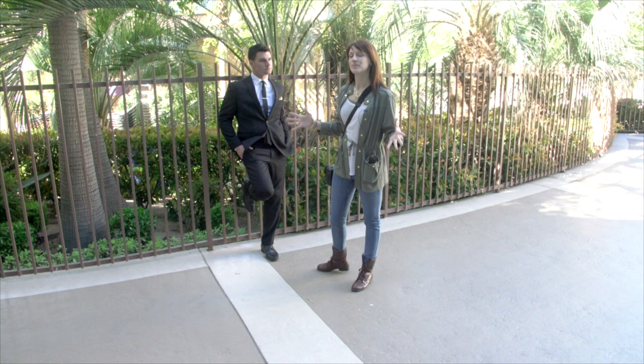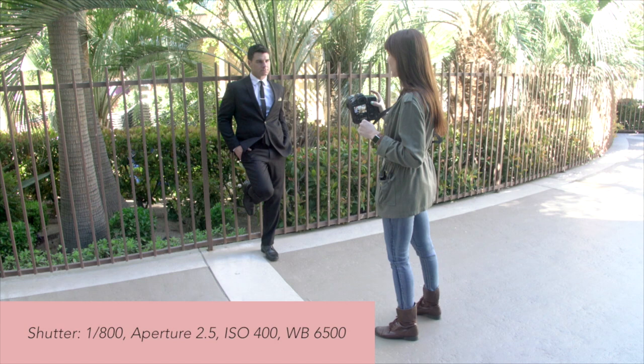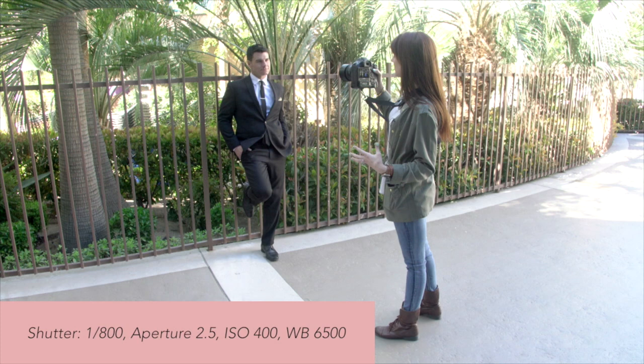I'm going to start with setting my exposure first. Right now I have my shutter set at 800, 2.5 on my aperture, and my ISO is at 400. I'm also manually dialing in my white balance — right now it's at 6500.